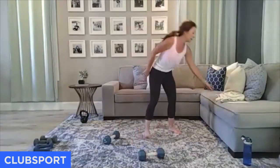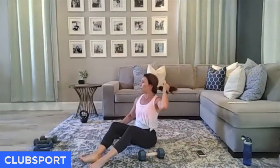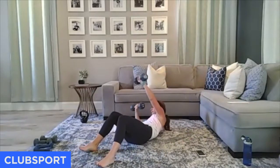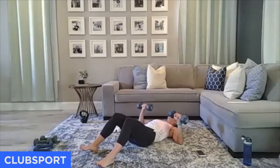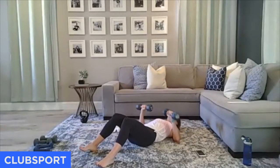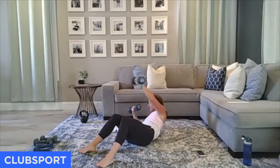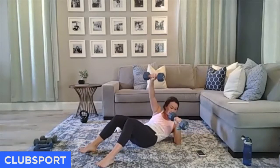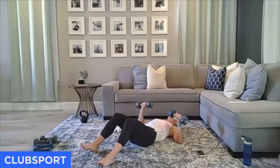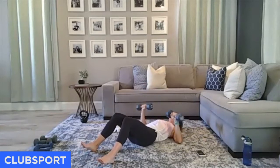Grab the weight that makes sense for you — remember we dropped our weights a little lower to help protect our shoulders. Working through that elbow, knees are bent. Ready? Reach and reach. Exhale with that extension, inhale as you come down. 30 seconds and we're going to do that plank progression. Reach it over — four, three, last one, two. Come on down — you do not need weight.